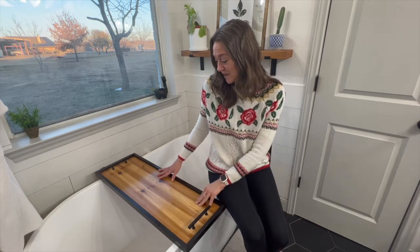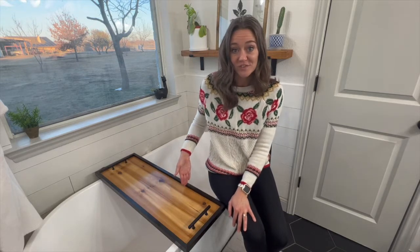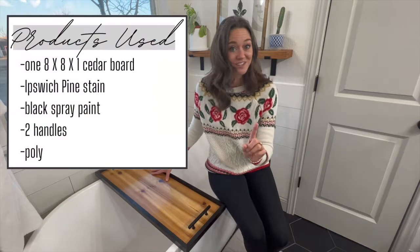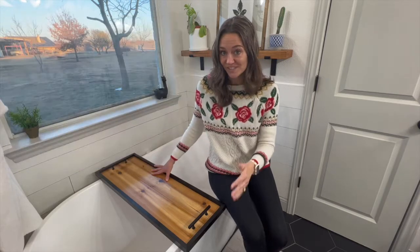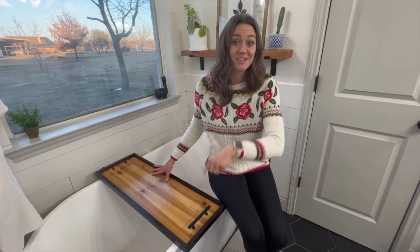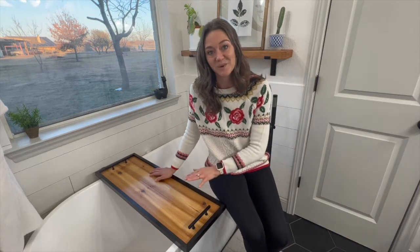We measured this to fit our freestanding tub, which is 34 inches, and the tray width itself is 11 and three quarters inches. We used one cedar board — that was it — and then two handles, stain, and poly. The cedar board is naturally water resistant, but to really protect the integrity of our tray with constant water use, we also polyed it as well.